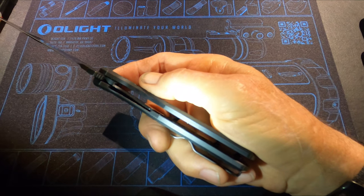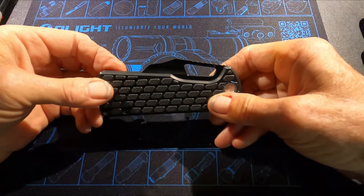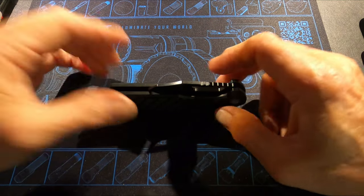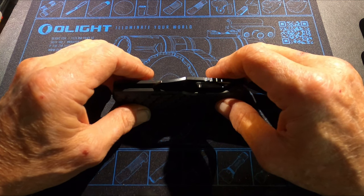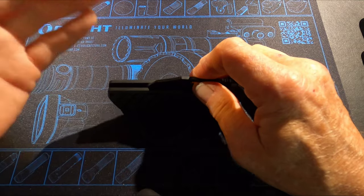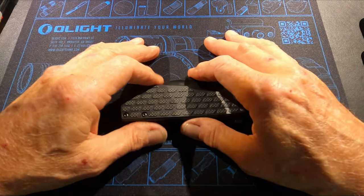That asymmetric design is possibly what kept them from being able to reverse the pocket clip for left-hand carry, but it's not a problem. That's my new shop knife. Leave a link in the description — you guys can click on that. On any regularly priced item on the website I'll give you a code for 10% off.